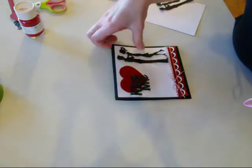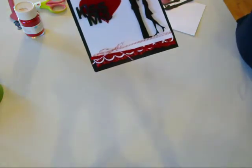Hi, this is Kimberly with My Craft Spot, and today we're going to make this fun balancing card, Kiss Me.